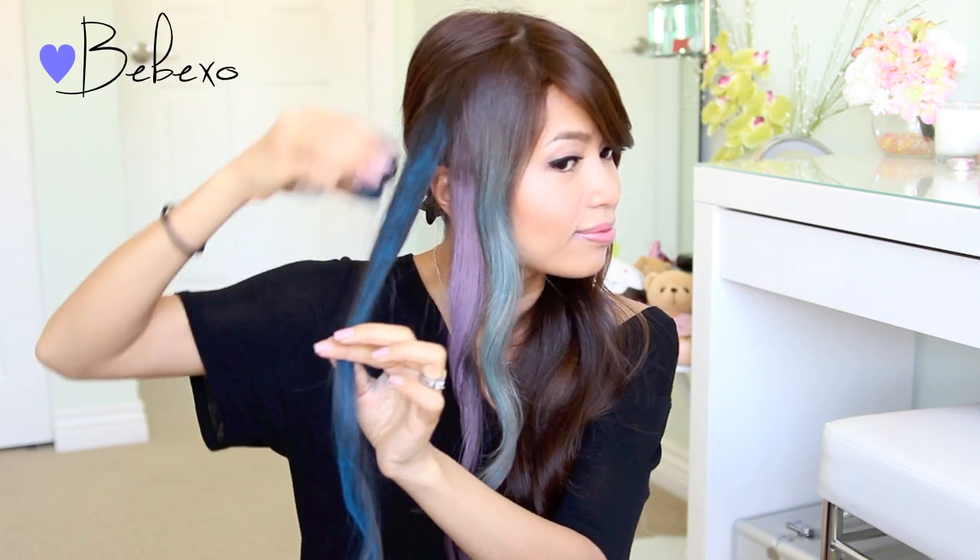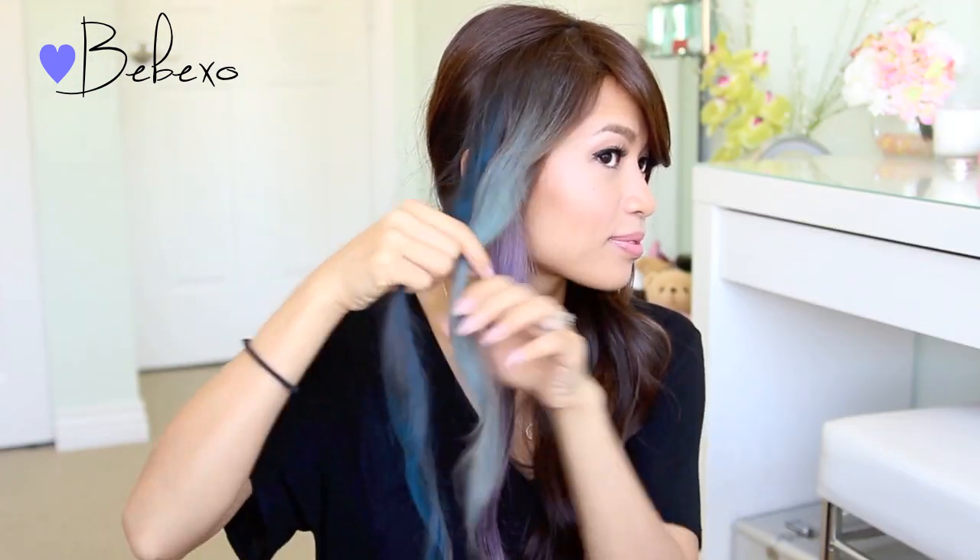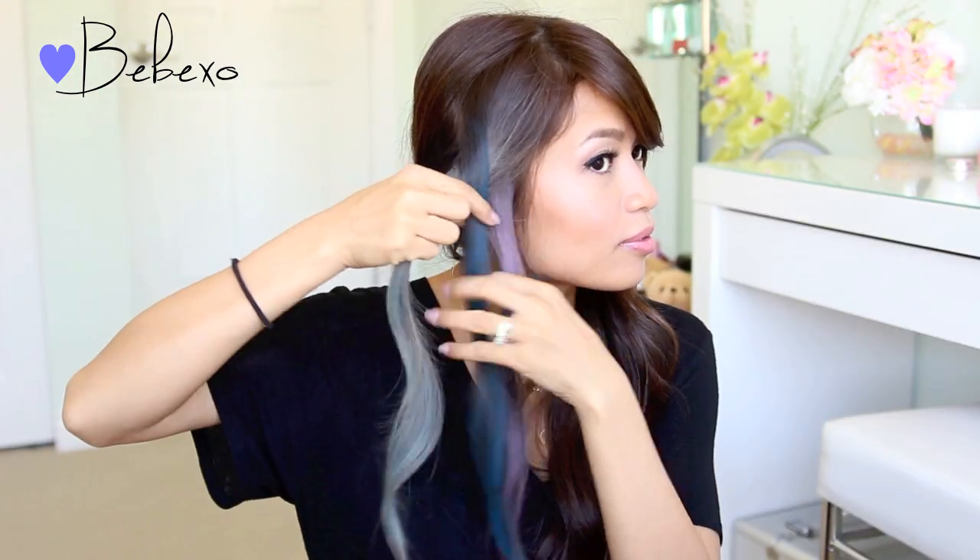After you run the chalk through your hair a few times, you want to use your fingers to blend the color out and make sure everything is smooth. Now with these three colorful strands, you want to do a regular braid.